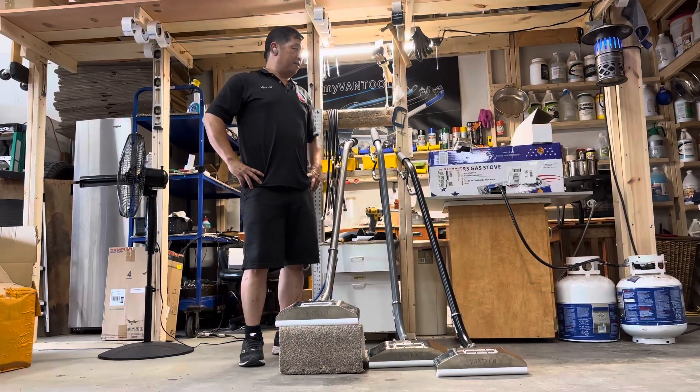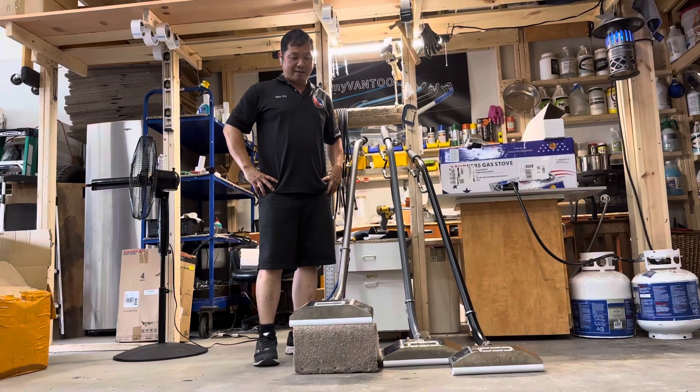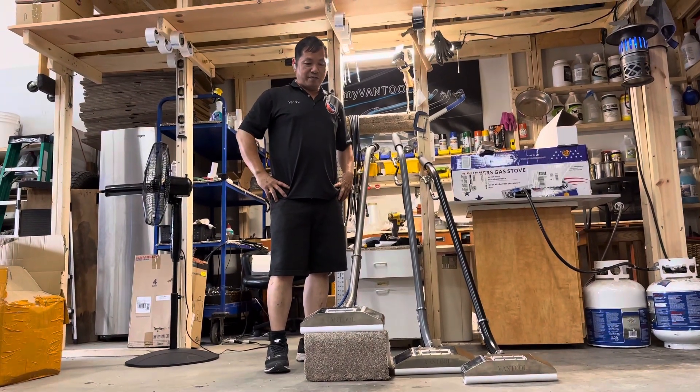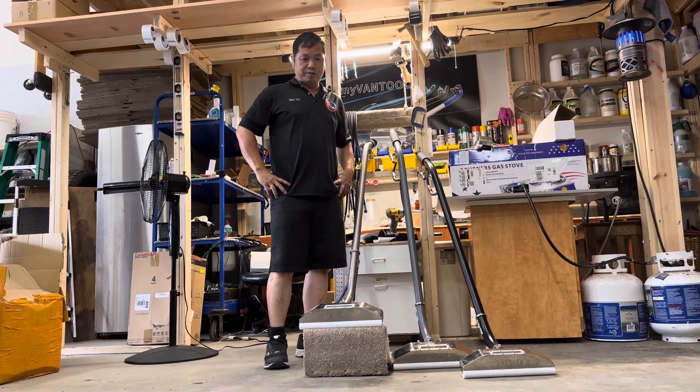Good afternoon. Hey, Rick. This one is sent to you today, Rick and Steve. Thanks, Rick, for your purchase of our Bantu portable sprayer.